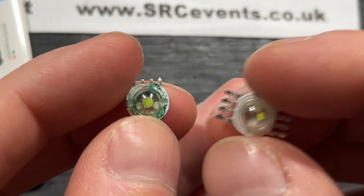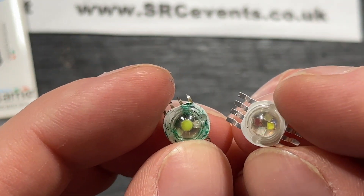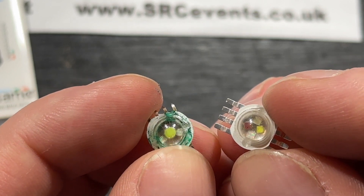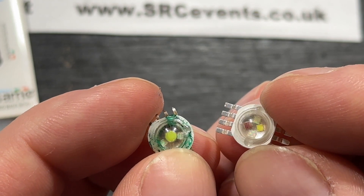You'll be able to see a difference between the two styles of LED. The supplied factory ones have the white source in the middle with the red, green and blue around the outside, whereas in the chips I've supplied, the red, green, blue and white dies all have equally prominent spacing.